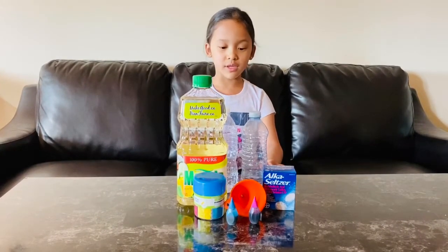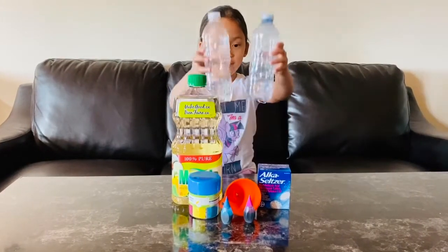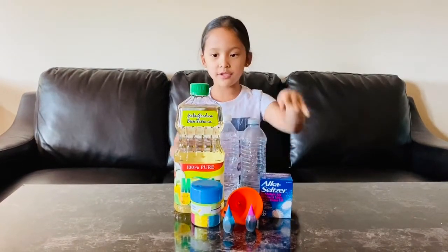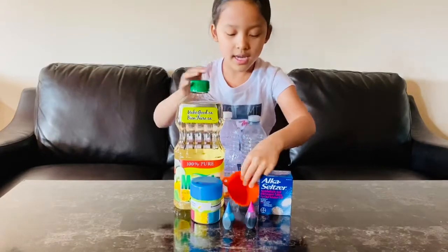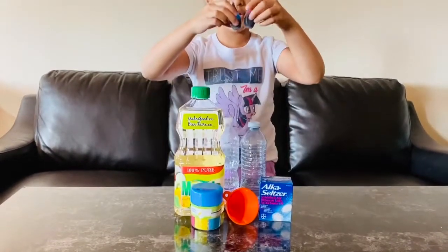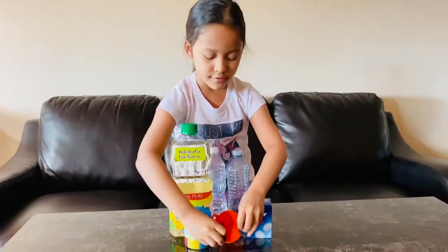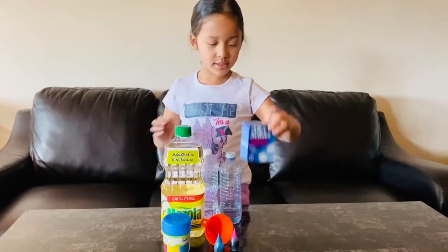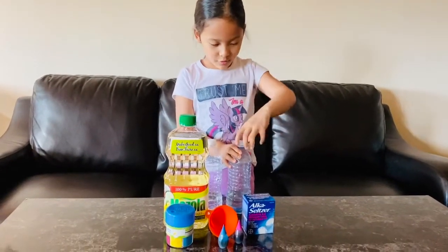So the ingredients you will need are water — I filled half of each the same size bottle — and then you're gonna need oil, a funnel, and two food colorings. I have purple and blue, and then I have glitter and Alka-Seltzer. So let's get started — I'm gonna open these up.